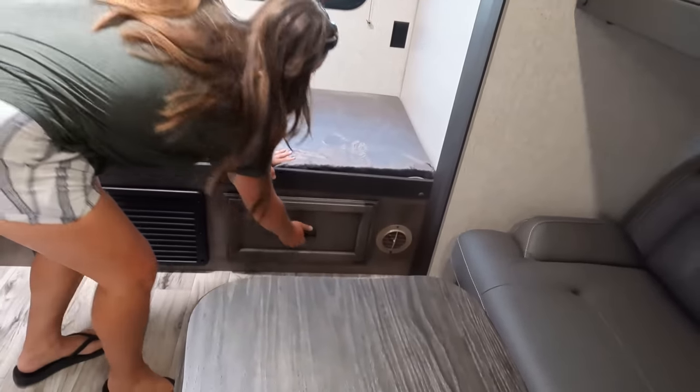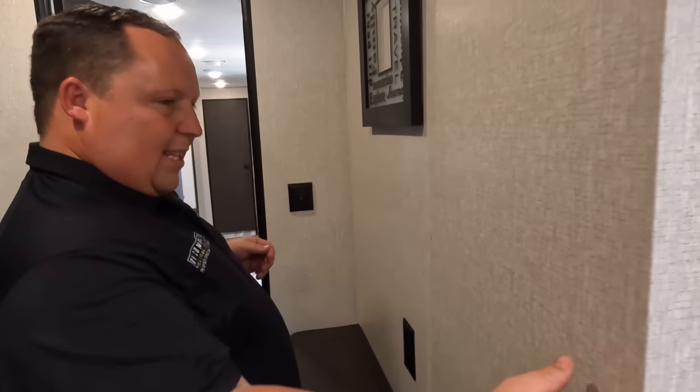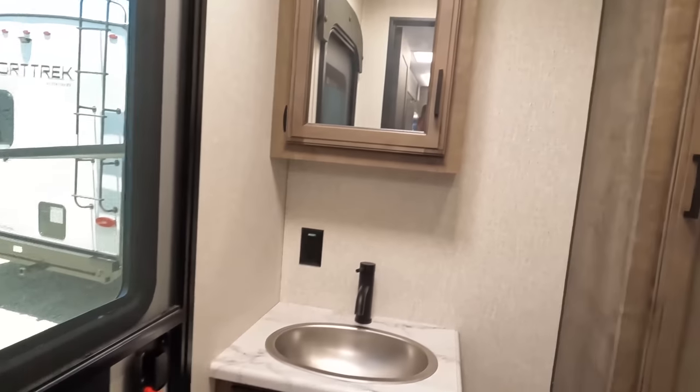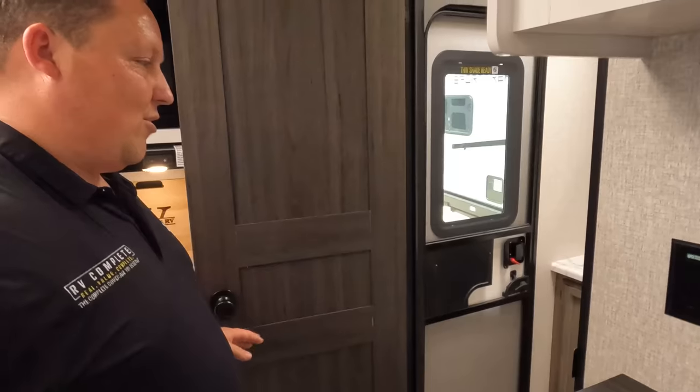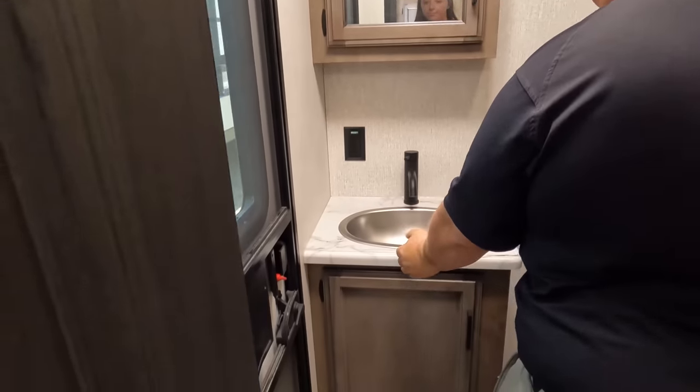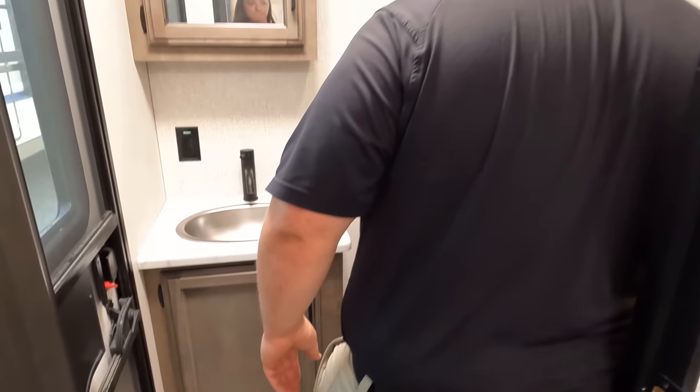There's a drawer right there too. Coming around the bend — the half bathroom is accessed from the side here. Very unique — I've never seen this layout before, and I love seeing stuff I've never seen. We've got a nice little sink here. Because this is a travel trailer with a bath and a half, the toilet position here is absolutely prime. Great job Venture on this half bath layout.